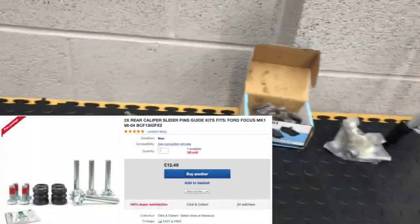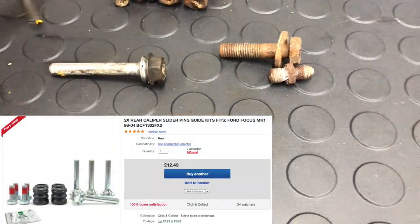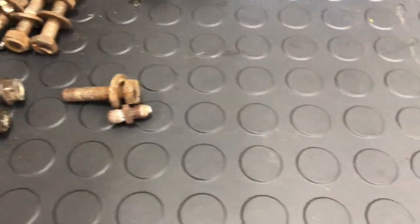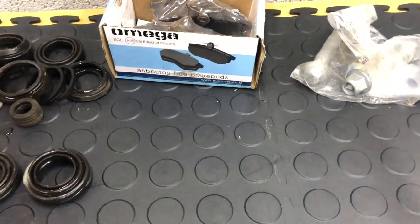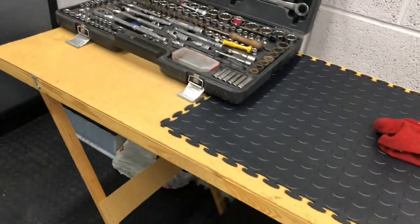I've also ordered a new seal kit — well, a slider kit — for one of the sets, which is these ones here. What I might do is also order a full seal kit as well. They have got some spare pads that came with it, which is great. God knows what the Omega pads are like — I don't think they're going to be great, but they're on the rear and they'll do for now.